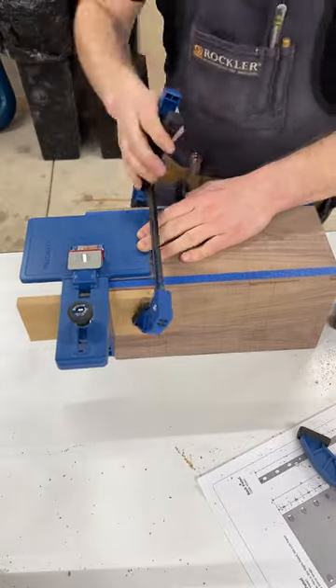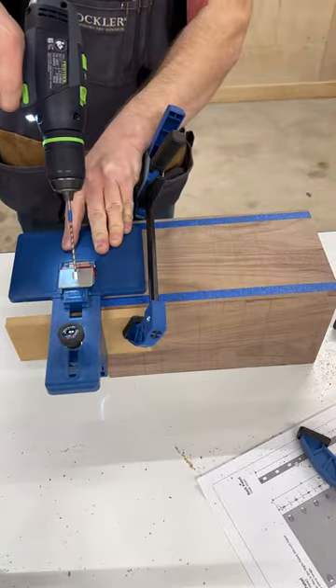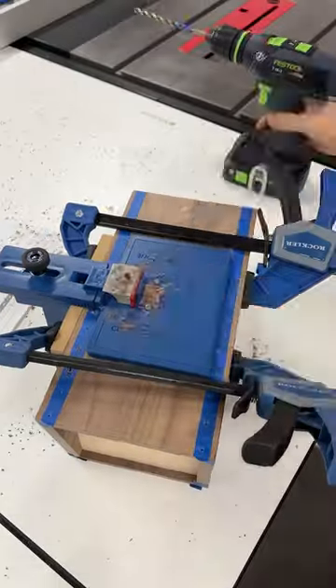The block is glued up and the miter joints look great. I marked layout lines for the dowels and for aligning the corner key doweling jig, then I drilled all the holes.